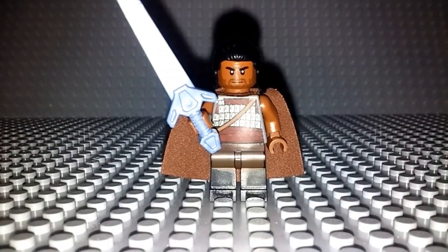Hey guys, Boba Bricks here with another video. This time I'm here to give you guys a how-to video of how to make a Heimdall from Thor Ragnarok and Avengers Infinity War. I really do like how this figure turned out. I think it has some really nice design and I really do like what I've done to make him look accurate. So without further ado, let's get right into this.